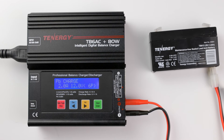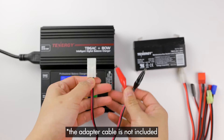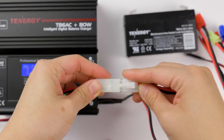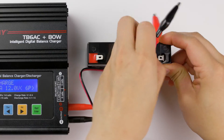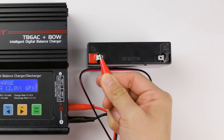Now connect the battery to the charger. I'll use the standard Tamiya to alligator clip adapter to connect them. Make sure the red clip connects to the red tab and the black clip connects to the black tab.